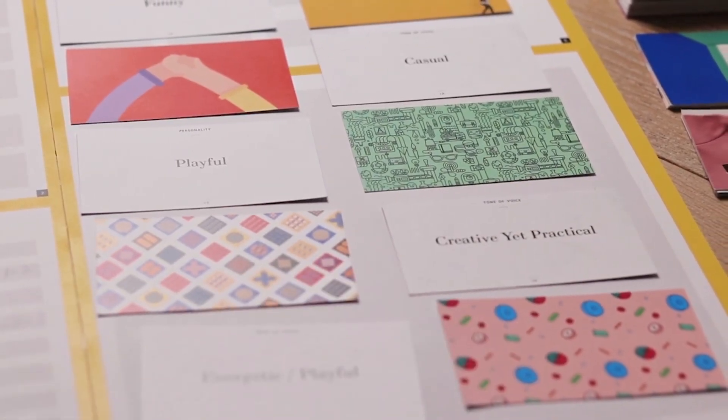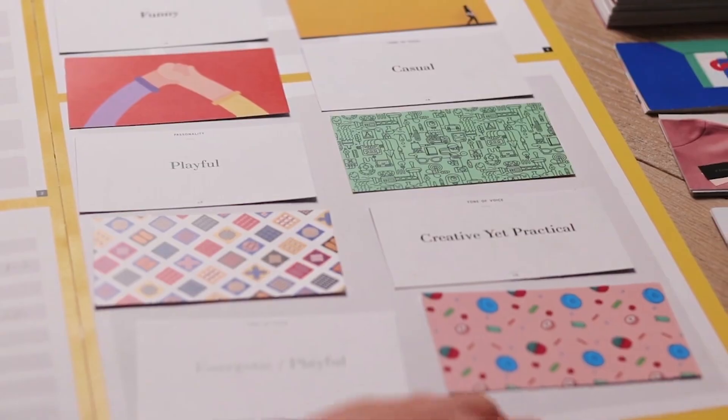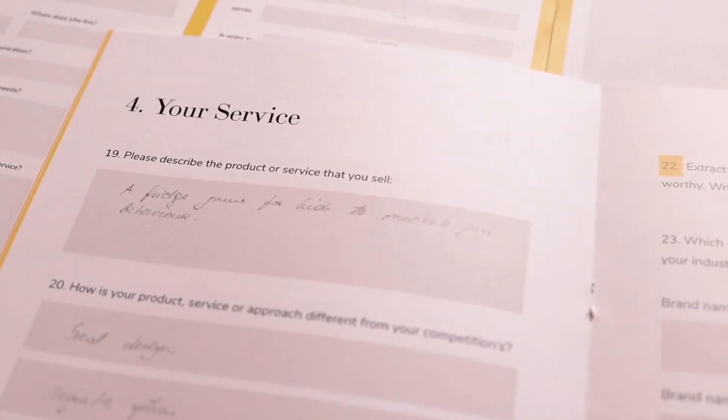It's easy and it's fun. So how does it work? You start with a workbook. It will ask you all the right questions and take you through the process. Then you'll have three decks of cards to play with.